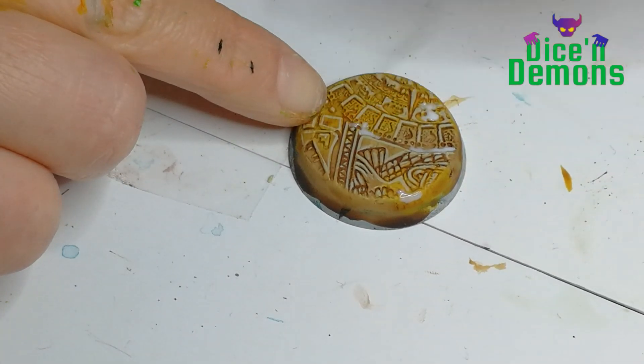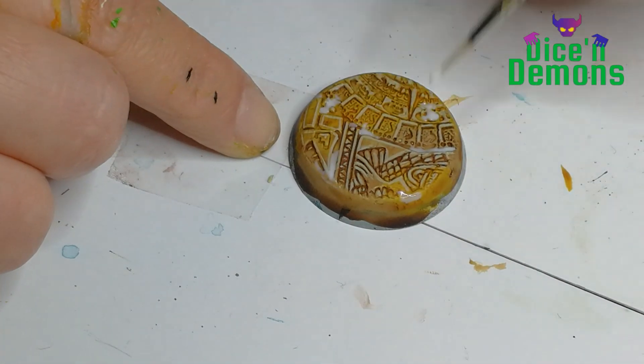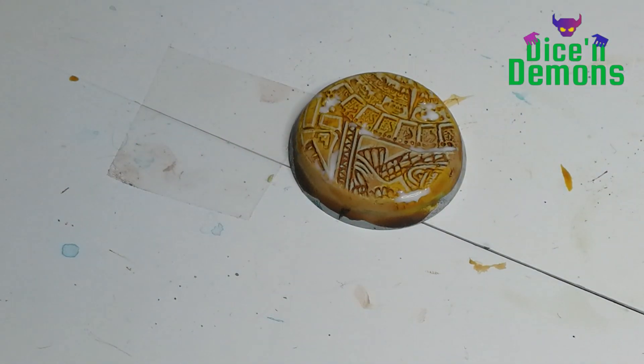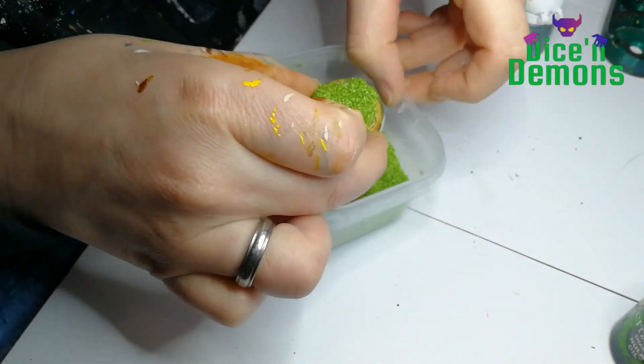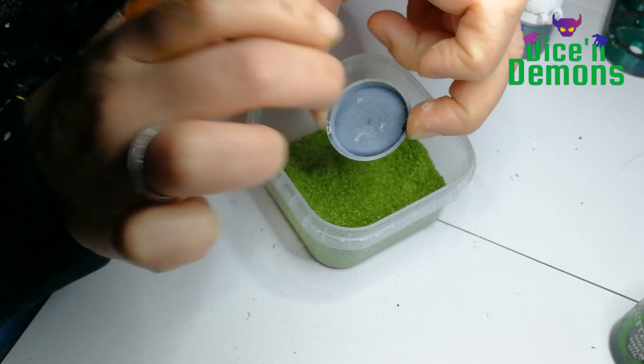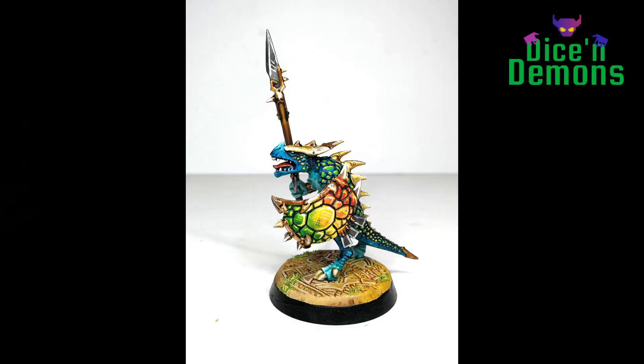Then I just put on a little bit of white glue - completely ordinary white glue from a DIY shop. Then I take some really bright green flock and put that on the base, just to make it look like you have some Aztec ruins that are a tiny bit overgrown. And that is all I did.